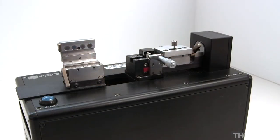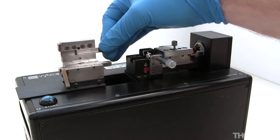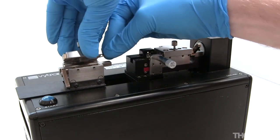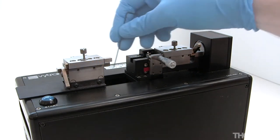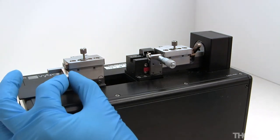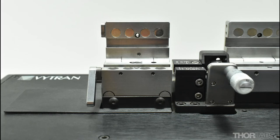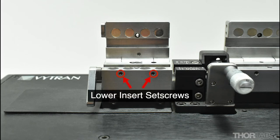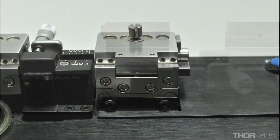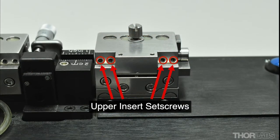Inserts should be loaded into the other fibre holding block on the cleaver in the same way. For the left hand side fibre holding block, the lower insert is held in place by tightening two set screws on the front of the block. The upper insert on the left hand side is held in place by tightening four set screws on the back of the lid as before.